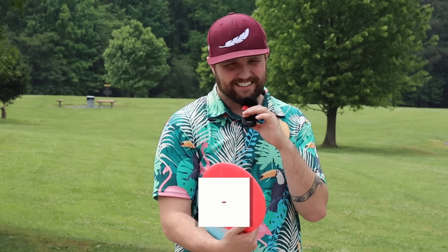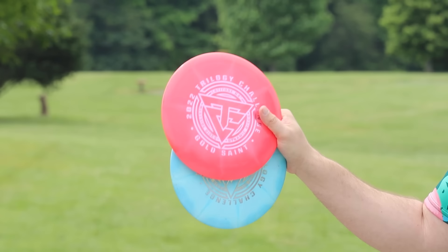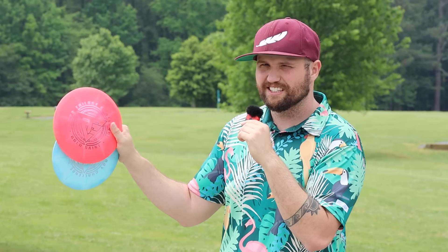Number four: we have the Latitude 64 Saint. This is probably one of the more popular discs on the list, but I still feel it's very underrated and underutilized by amateur disc golfers. Some of you who are big trilogy throwers or deep disc golf fans know the Saint — maybe you've thrown it, maybe you haven't. But I feel like the wider disc golf fan base doesn't know about the Saint and all its glory. The numbers on the Saint are a wild 9 speed, 7 glide, negative 1, 2. It was part of the 2022 Trilogy Challenge, and I played two trilogy challenges just because I loved these discs so much.